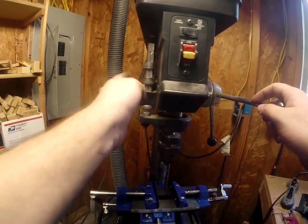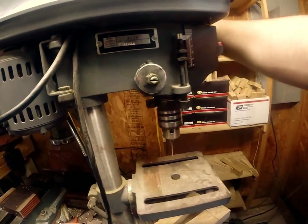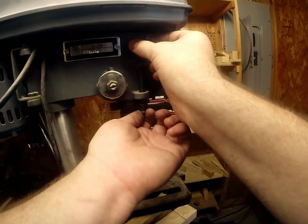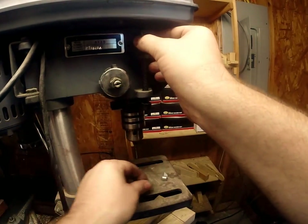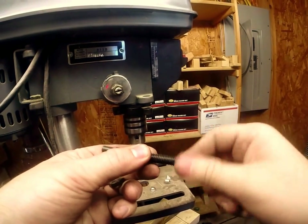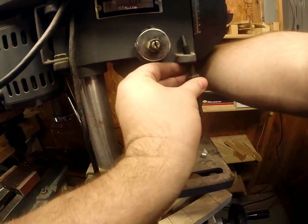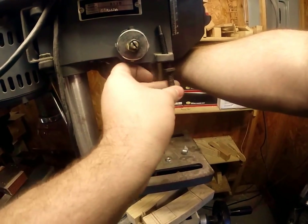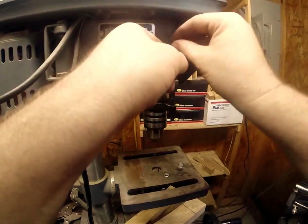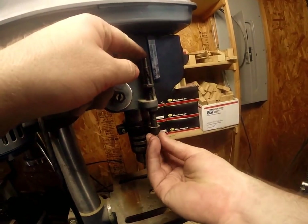Now if you have one of these smaller models, you can see it doesn't have any particular way to hold it down. What you'll have to do is take it apart, and you can either go to Lowe's, Home Depot, your hardware store, buy a new nut that'll fit, and basically you're just going to have to retrofit that extra piece I showed you earlier.